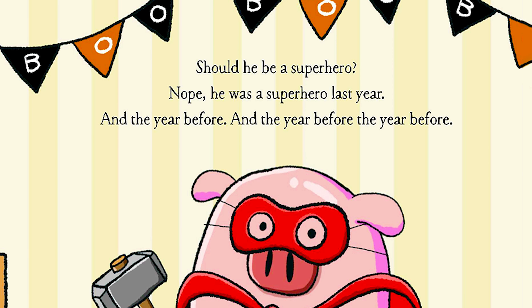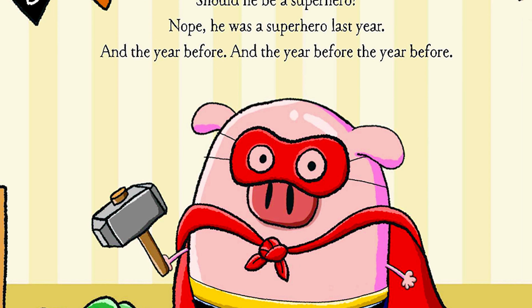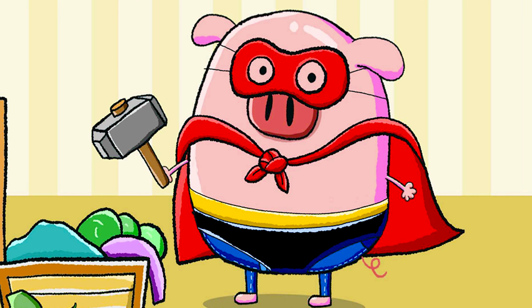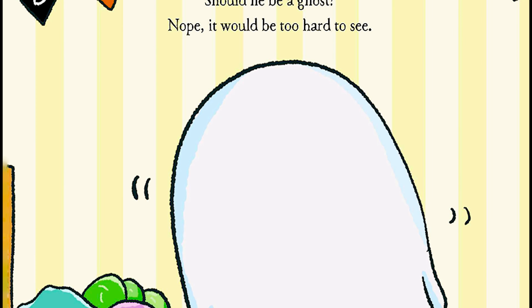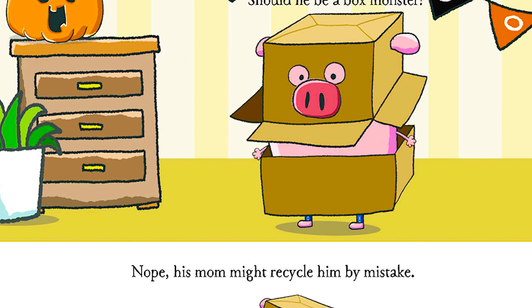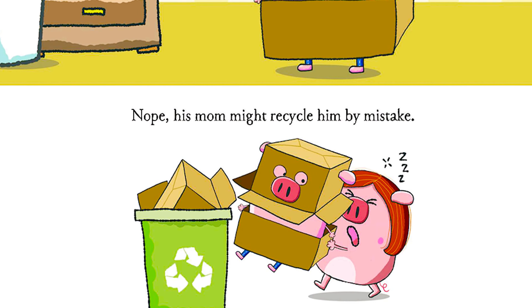Should he be a superhero? Nope, he was a superhero last year, and the year before, and the year before that. Should he be a ghost? Nope, it would be too hard to see. Should he be a box monster? Nope, his mom might recycle him by mistake.